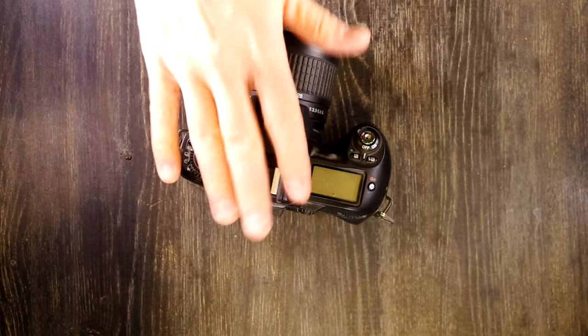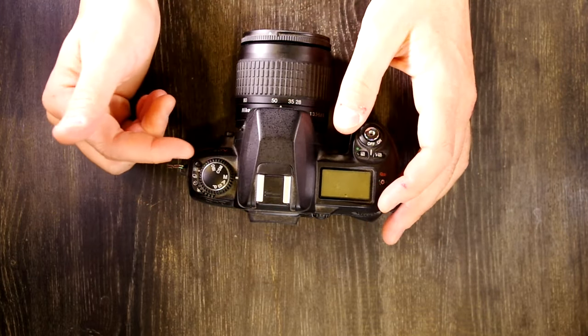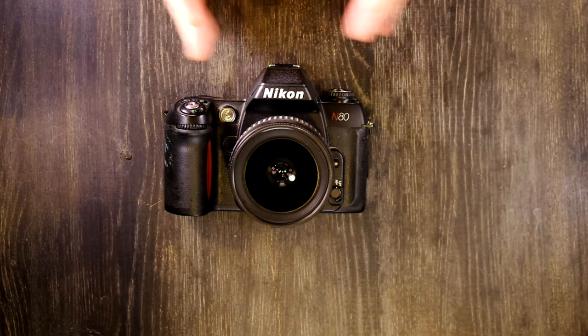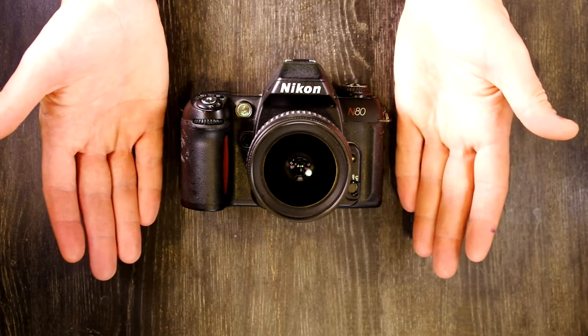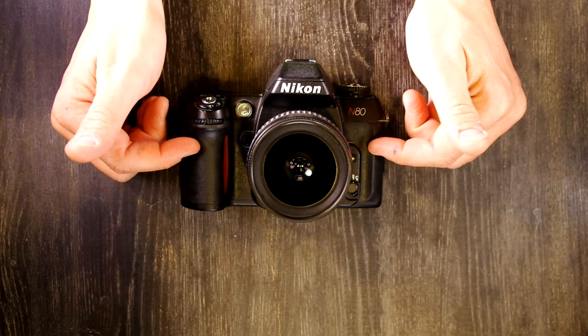It has a fixed focusing screen with autofocus point indicators and a center-weighted meter area circle. The flash sync speed is 1/125th of a second. This camera was made by Nikon in Thailand from 2000 to 2009, preceded by the Nikon F801 (N8008 in the U.S.), and was concurrent with cameras spanning from entry-level to professional, including the F5, F6, F100, F70, F75, FM3A, FM10, F65, and F55.